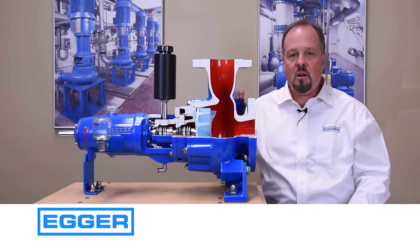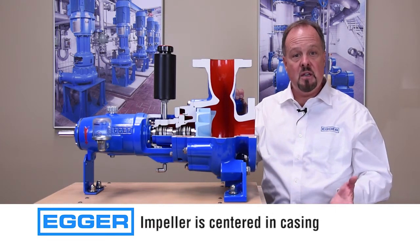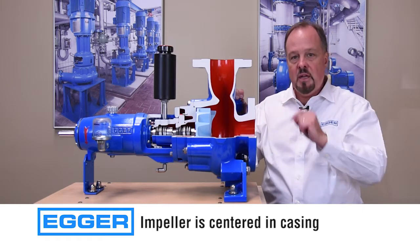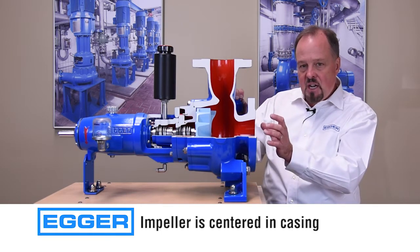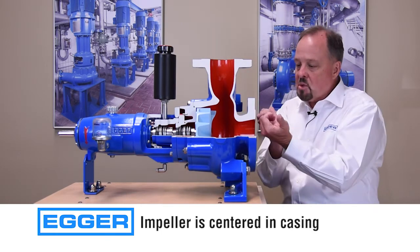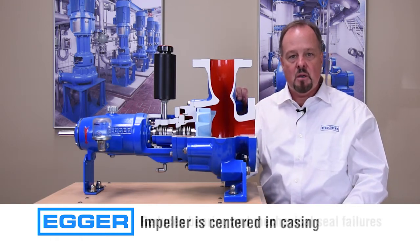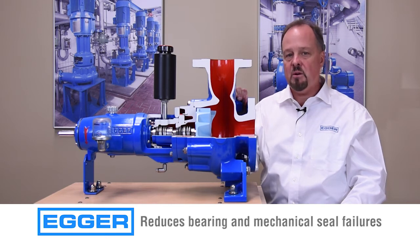Unlike our competitors, Turo's impeller is centered in our casing, which allows for equal spacing all the way around the impeller. This helps to eliminate clogging. Our centered casing design also helps to balance radial loads while minimizing vibration, which will reduce bearing and mechanical seal failures.